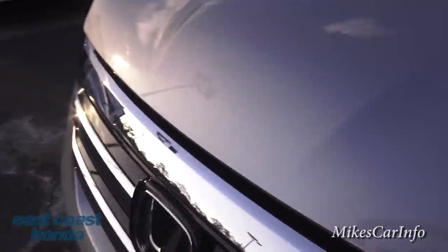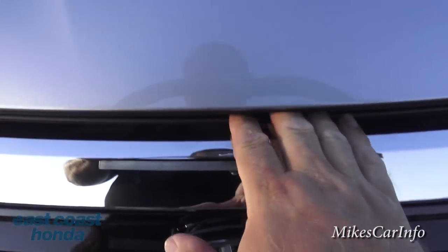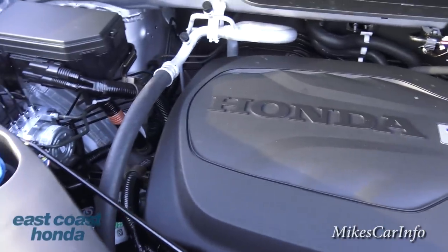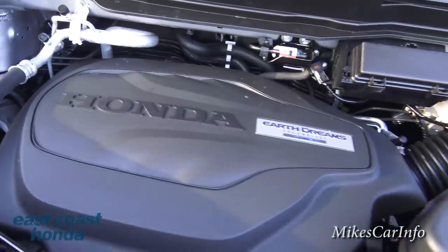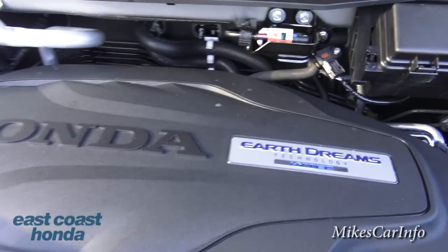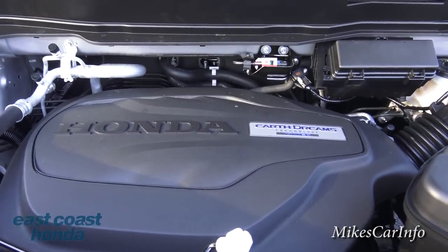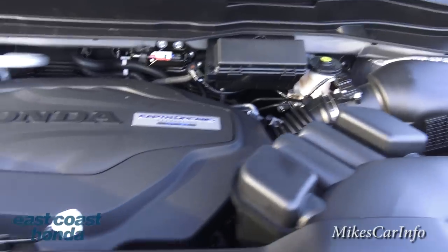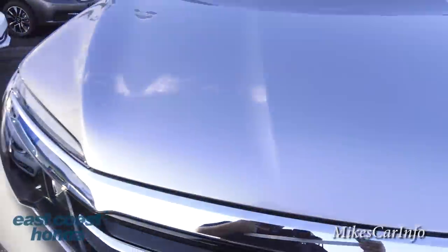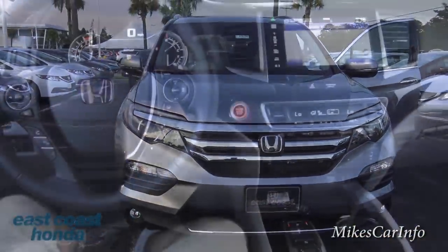Let's take a look under the hood. You just reach in to the left of the Honda symbol and lift up. The engine is covered with plastic, but it is an i-VTEC 3.5-liter V6 with Earth Dreams technology — I'll leave a link in the description explaining what that is. It's a Honda, so you really never have to look under the hood anyway — just change the oil and keep driving.